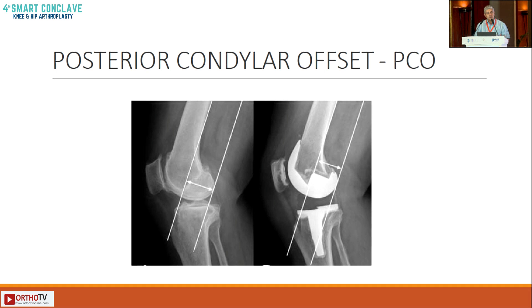The first concept is the PCO — posterior condylar offset. What we're trying to do is basically resect bone anteriorly and posteriorly, and then recreate this gap with the implant.